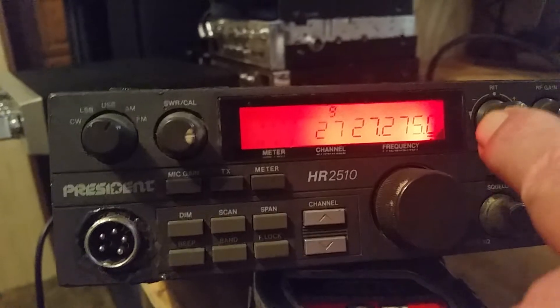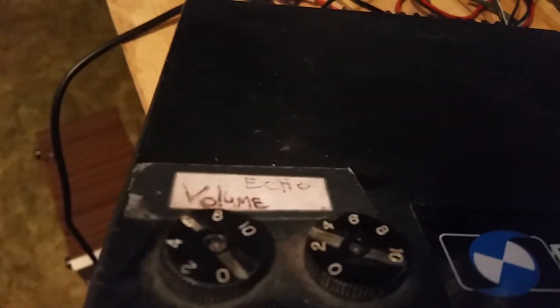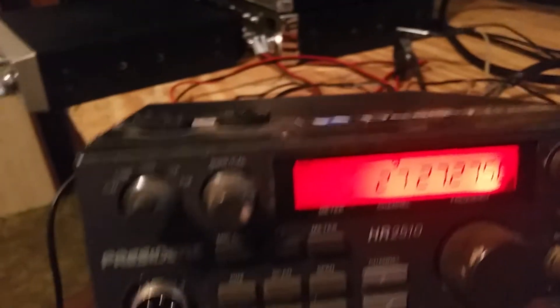I do see over here in the corner of the display there's a dark spot. It does have two knobs up on top marked volume and echo, so I don't know much more than that about it.